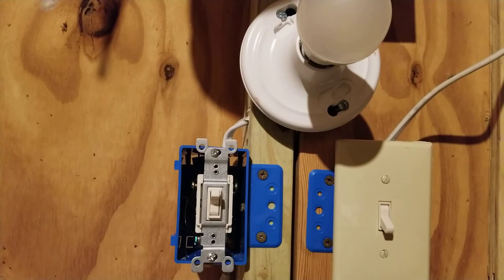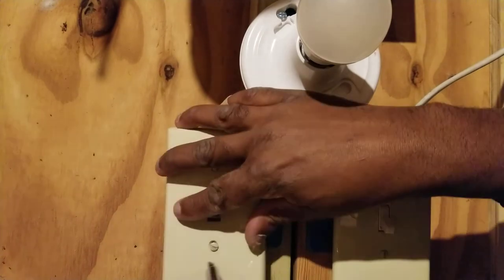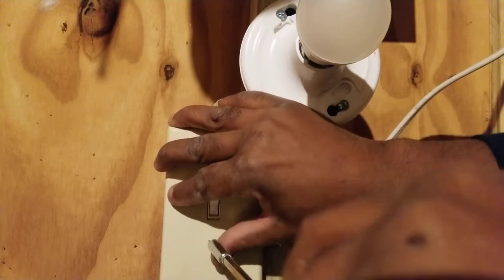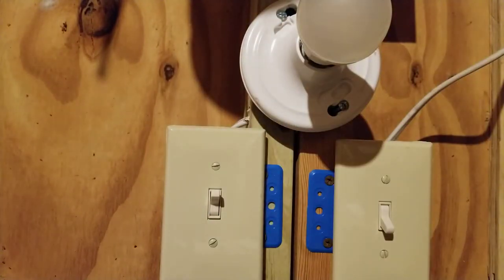Now let's put the cover on the second switch. Both switches are covered and we're ready to turn on the circuit and try it out.